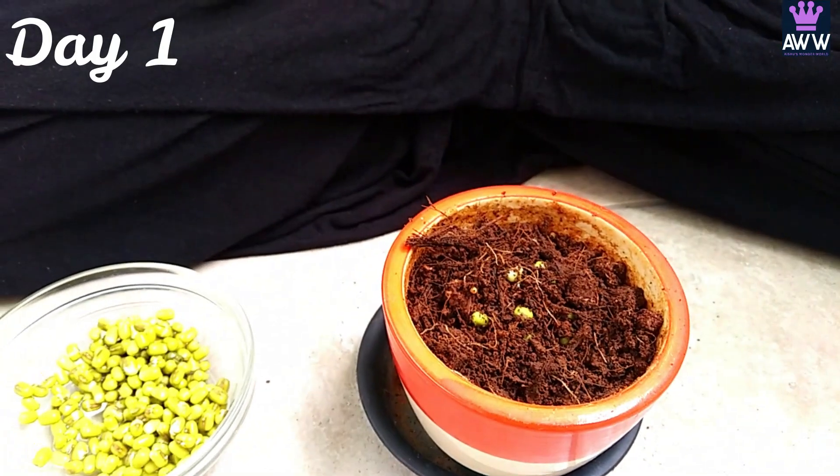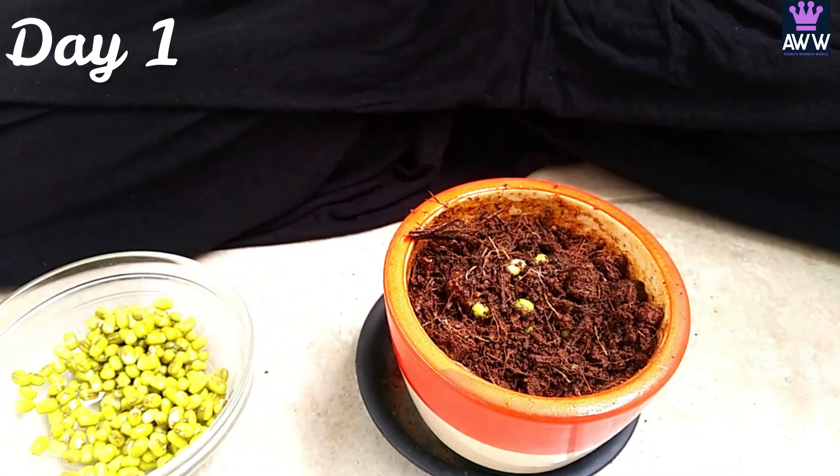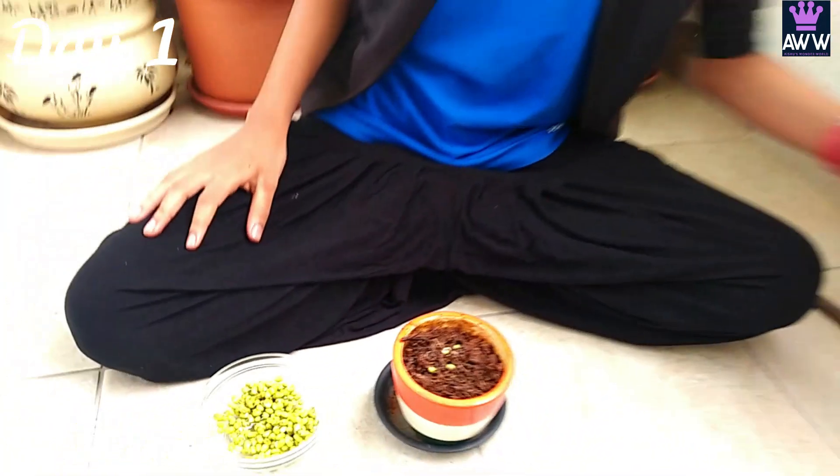Now it's time to spray some water. Don't forget to spray water at least 3 to 4 times every day. This is the first stage of germination. I am keeping it in the balcony so that it will get an adequate amount of sunlight. But what to do with the leftover seeds? We will just eat them because they are very healthy.